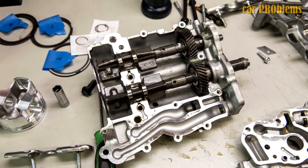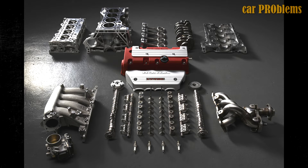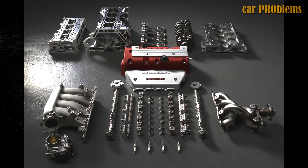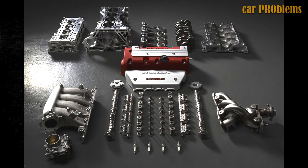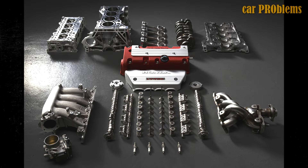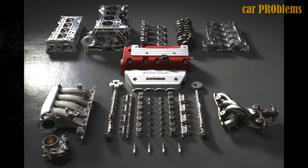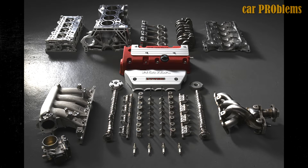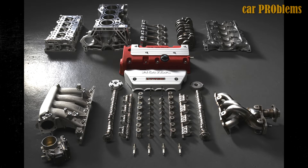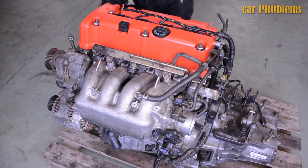Balance shafts were included in a few K20 iterations. The i-VTEC system, which consists of VTEC for intake valves and VTC for intake and exhaust valves, is added to the new DOHC head covering the cylinder block. It is capable of operating in both the 12-valve fuel saving mode and the 16-valve dynamic driving mode. The size of the intake valves is 35mm, the size of the exhaust valves is 30mm, and the diameter of the valve stem is 5.5mm.